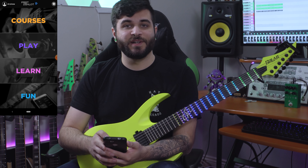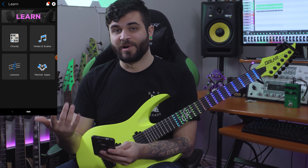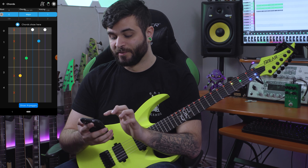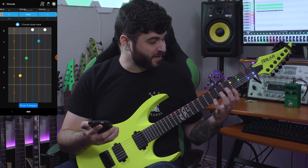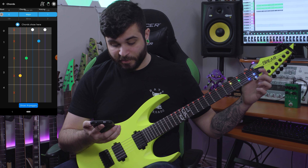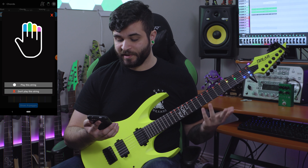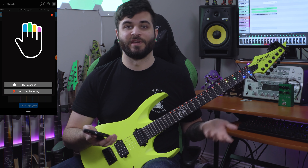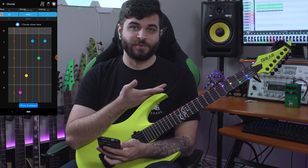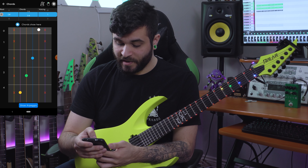Next up is the Learn section, which is where things get very interesting. There are chords, notes and scales, lessons, and partner apps. In the chords section there's a scroll wheel where you can pick your root note, chord, and voicing, and it lights up the exact frets you need to play. Red indicates a string you're not supposed to play, and then there's yellow, green, blue, and lighter blue. On screen there's a guide showing which finger corresponds to which color — blue for pointer, green for middle, yellow for ring, and pink for pinky. It's kind of like playing Guitar Hero in real life. You can scroll to C sharp major and the LEDs change accordingly, or go to minor, minor seventh, minor major seventh, and so on.